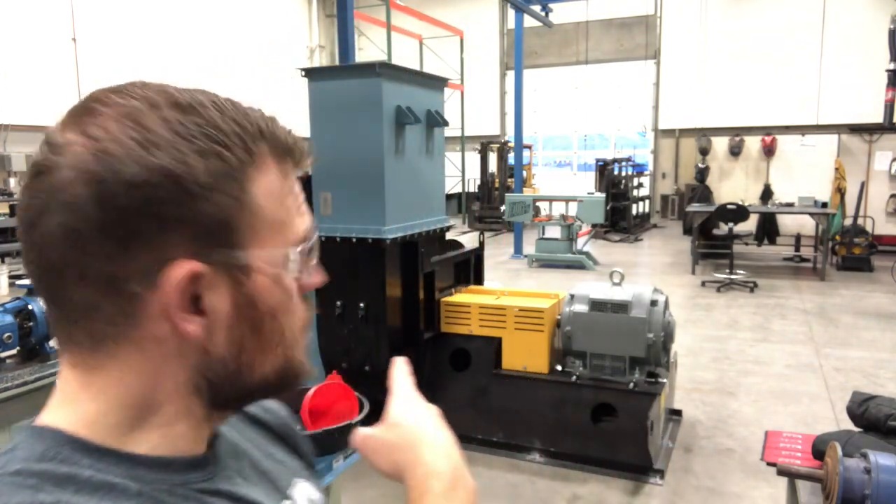Hey guys, welcome to another Tooele Tech training video. Today we're going to be doing a laser alignment on this motor blower assembly right here behind me. Now we're going to go back through all the steps: the safety, the cleaning and inspection, rough alignment. We're just going to do that and fast forward because you should have already gone over that in the previous modules.